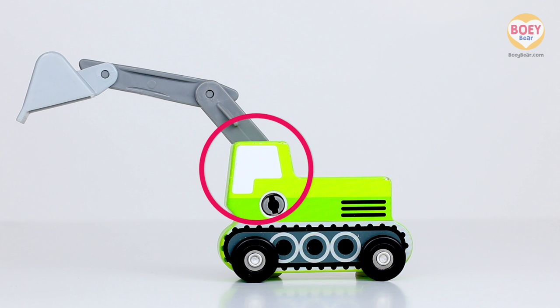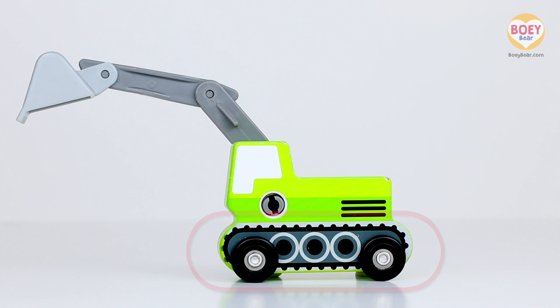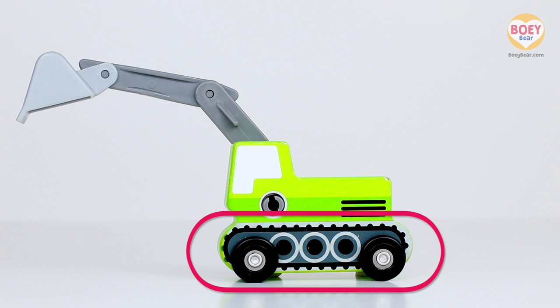The driver sits here in the cab and controls the vehicle. And instead of wheels, it has tracks to help the vehicle drive on bumpy or hilly ground.